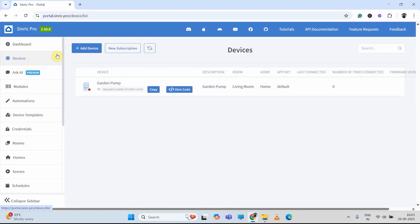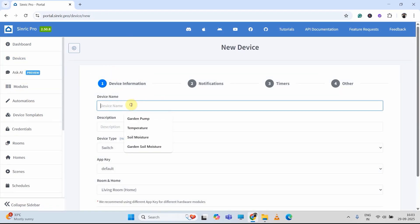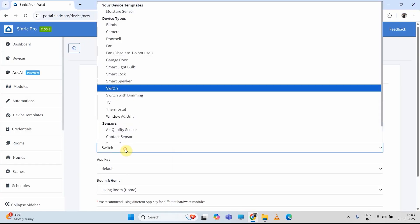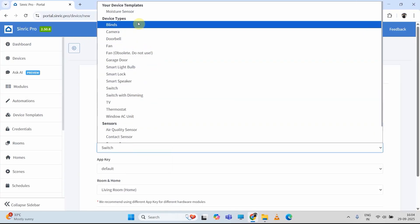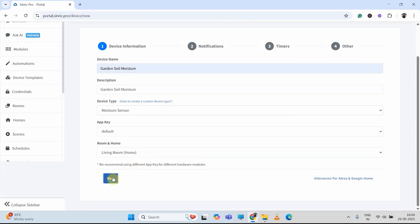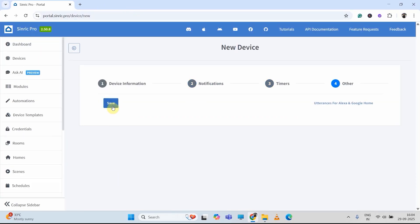Again, I will go to device and click on add device. Here I just want to monitor the soil moisture level, so I am giving the name garden soil moisture. Now in the device type, I will select the template we have created — moisture sensor. We have just created this template, so I will select this. Then click on next, next, next. Then save it.